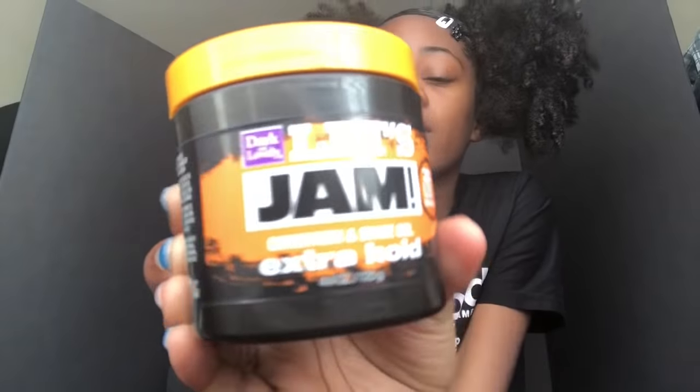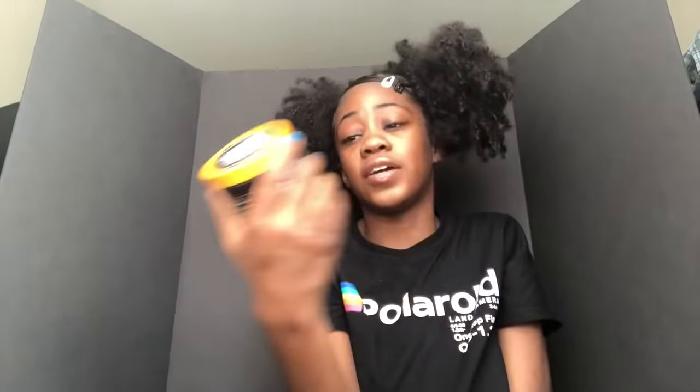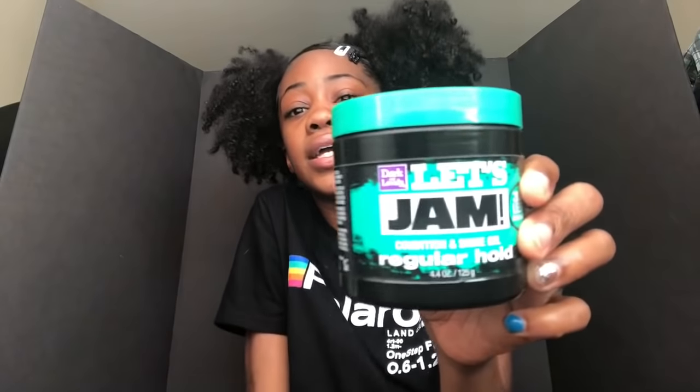Next I got the Luster's Jam extra hold. This is real good — keeps my hair laid but the jam doesn't get hard at all, which is why I love jam over other gels. I used this one time and people were like, who's still using jam? I don't care, if it works on my hair I'm gonna use it period. Y'all should definitely get this — I'm bringing it back since people got stuff to say about it. It definitely works very good.